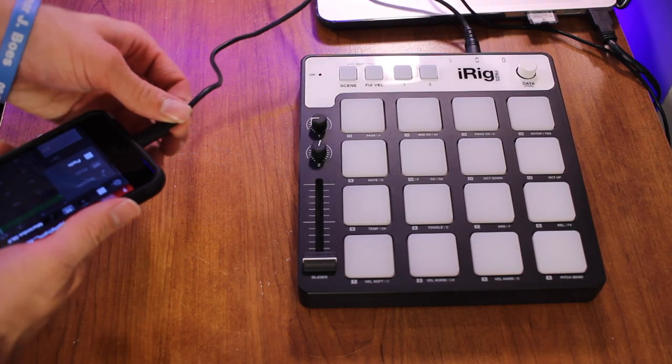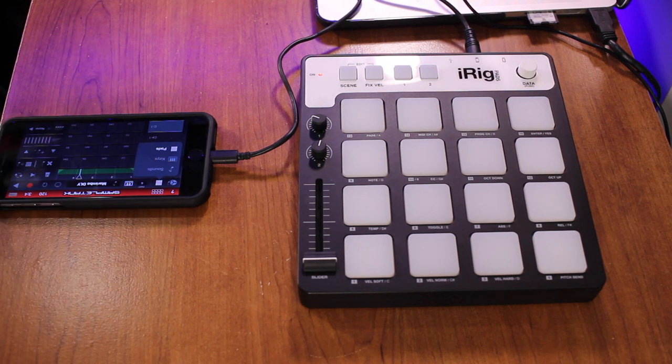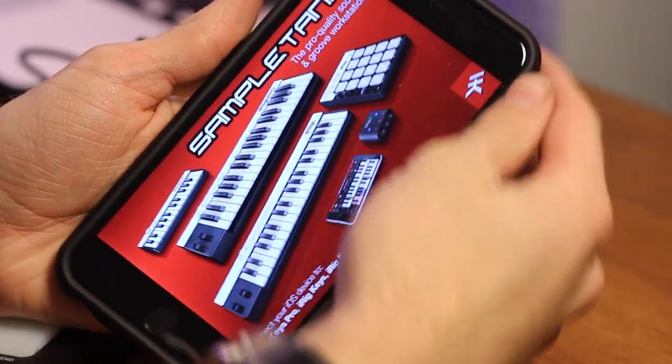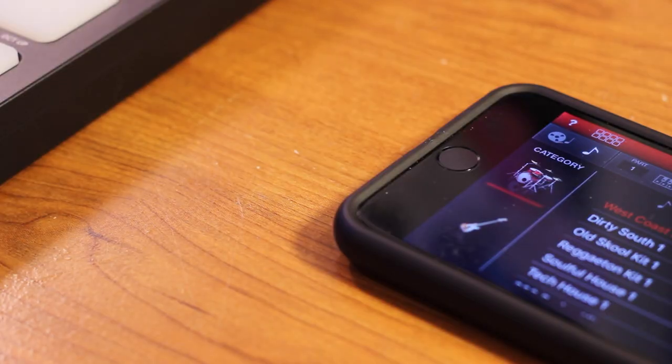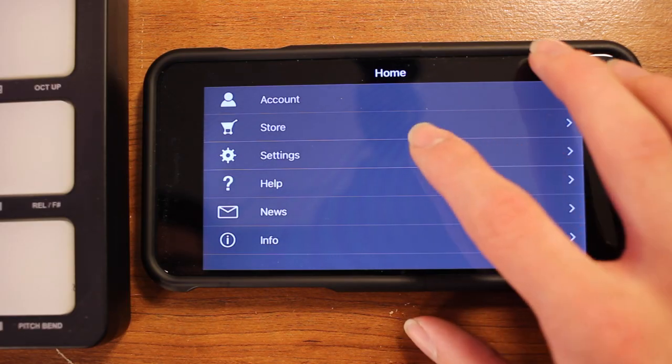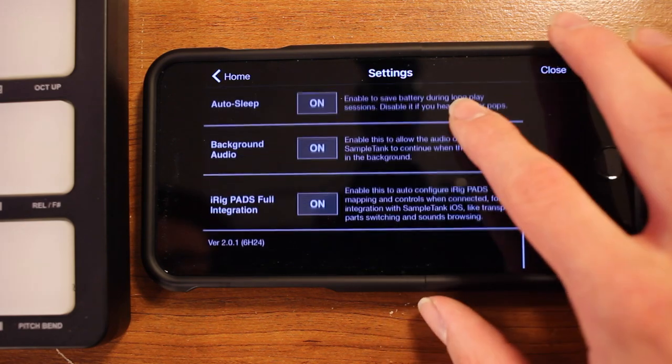I'll be plugging this into my iPhone 6 Plus. Now I can plug it into a computer and use desktop-grade software, but I want to keep it portable, so I'm going to be using the iPhone 6 Plus with iK Multimedia's SampleTank software. Just to let you know, you can use other apps like iK Multimedia's GrooveMaker 2, or even other companies like FL Studio, IMPC Pro, or any other kind of software like that. But I'm going to be using SampleTank, so let's actually open it up.